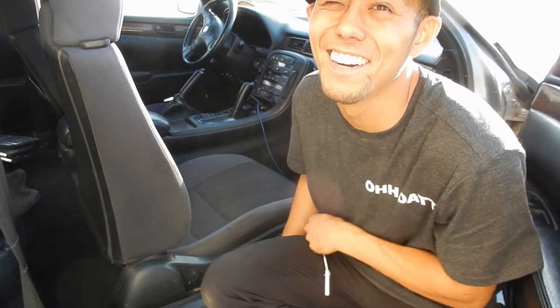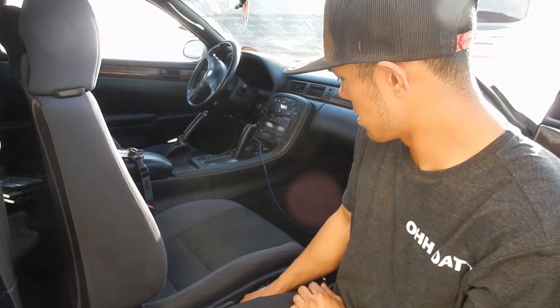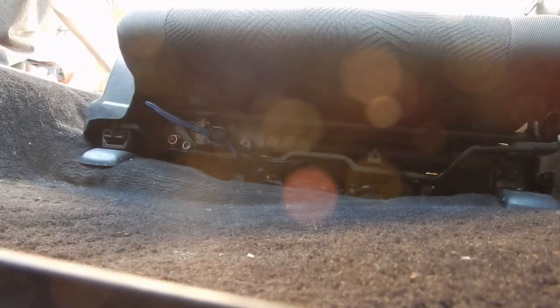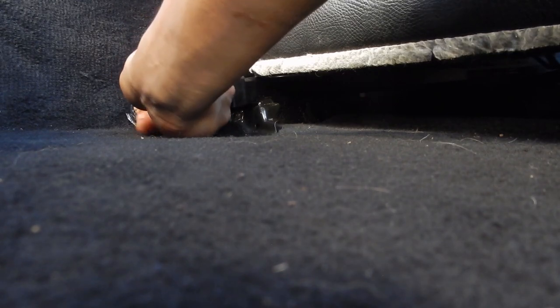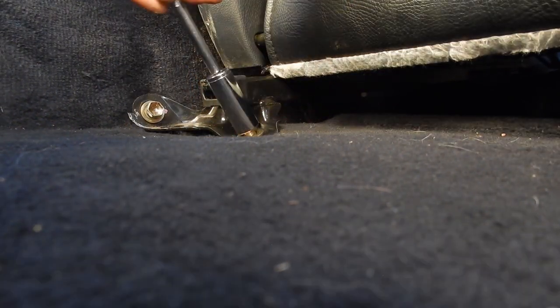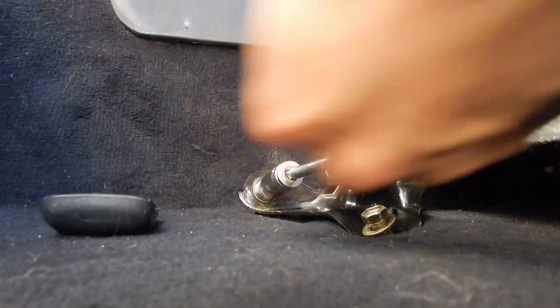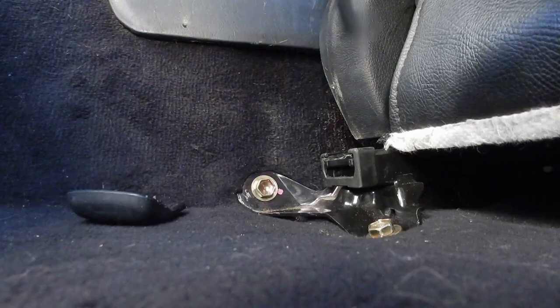This is the moment of truth - I haven't bolted anything in yet. Go ahead and put your guess in the comments whether it works or not. And... it works! Let's go backwards too. Wow! Tightening up the front bolts now.